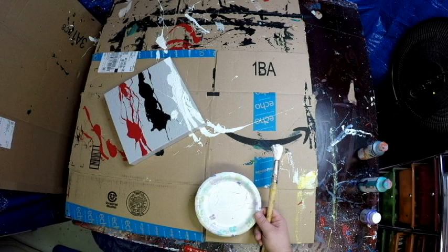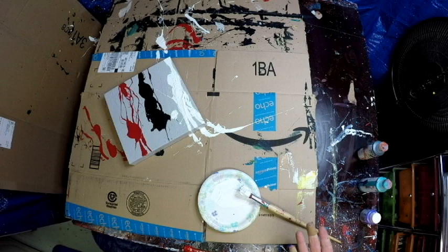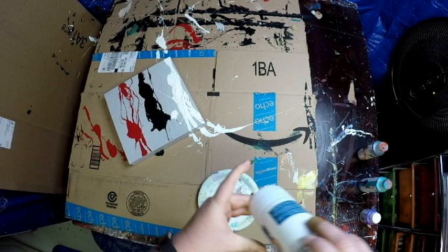Fortunately we have more paint and we can fix it. I sling a little more paint on it and kind of fix it up here in a second.